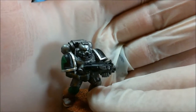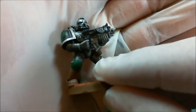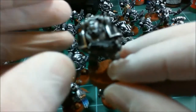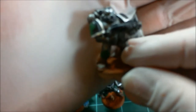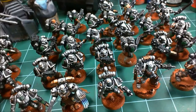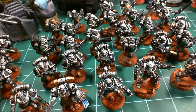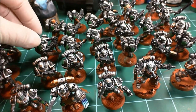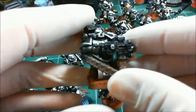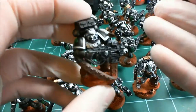I tried to do edge highlighting on the bolters, and a lot of them I screwed up — you can see how much gray is on top of some of them. That edge highlighting kicks my butt. I tried doing the highlight lines on the inner edge of the shoulder pad like I've seen done before. Some turned out okay, some crappy, and on some models I just skipped it — I thought the lack of skill was actually detracting from the model. The sloppiness of the lines probably would have looked better if I just left them alone.